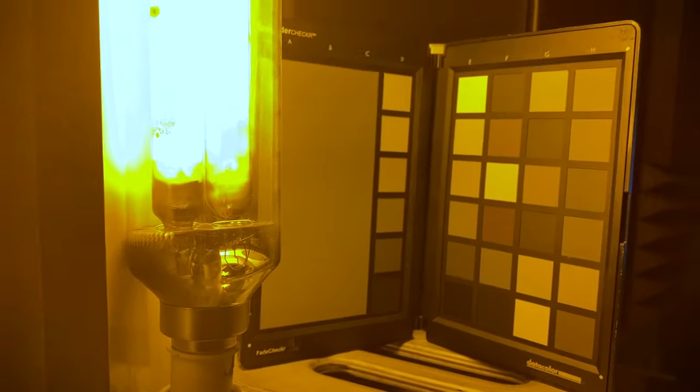And there you have it — that's how you build a low-pressure sodium vapor lamp. Thank you for watching. If you liked this video, please make sure to like or subscribe.